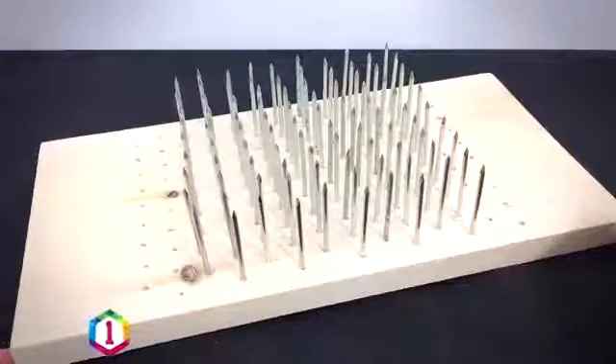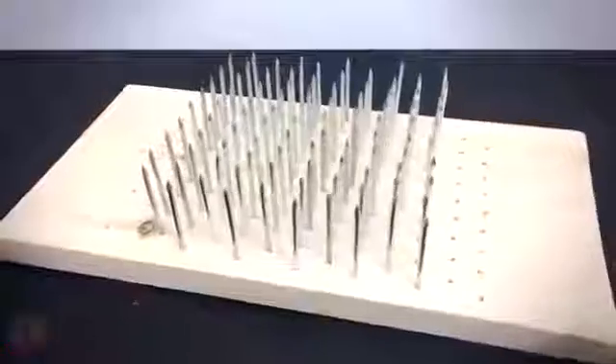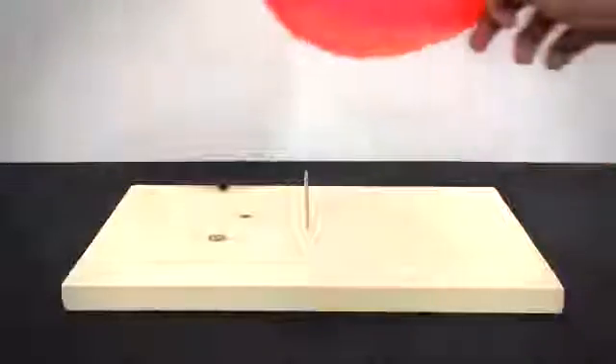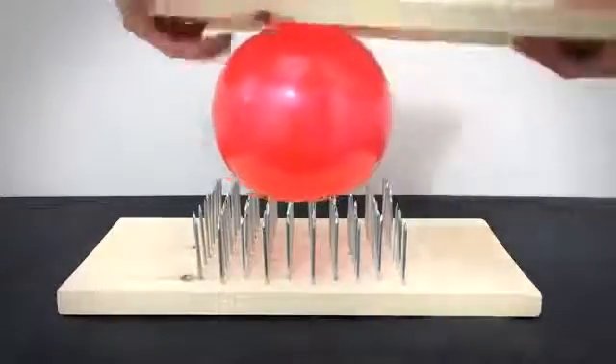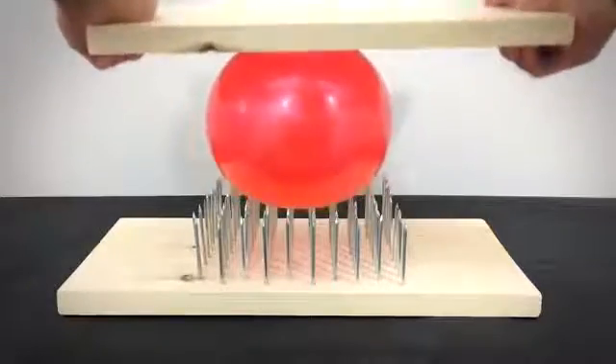This one is a scientific experiment you can do at home that lets you explore and teach principles of surface area and pressure using a balloon. For example, if you hit a balloon against a nail it's going to pop, but if you push the balloon against multiple nails it's perfectly fine. In fact you can totally squish it against those nails and use quite a bit of force and it still doesn't pop.